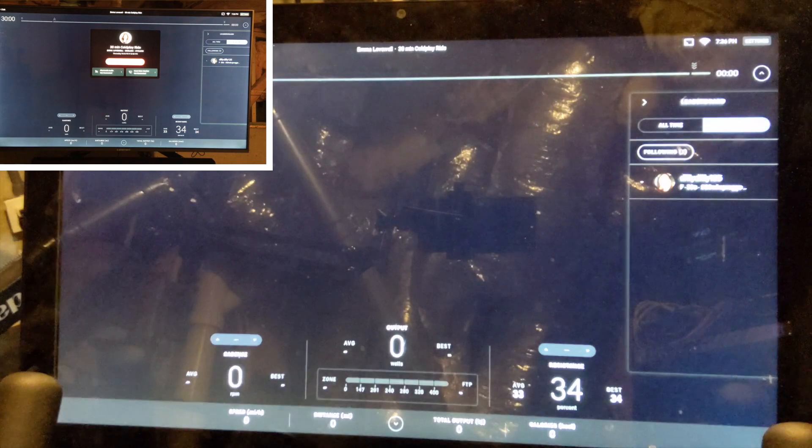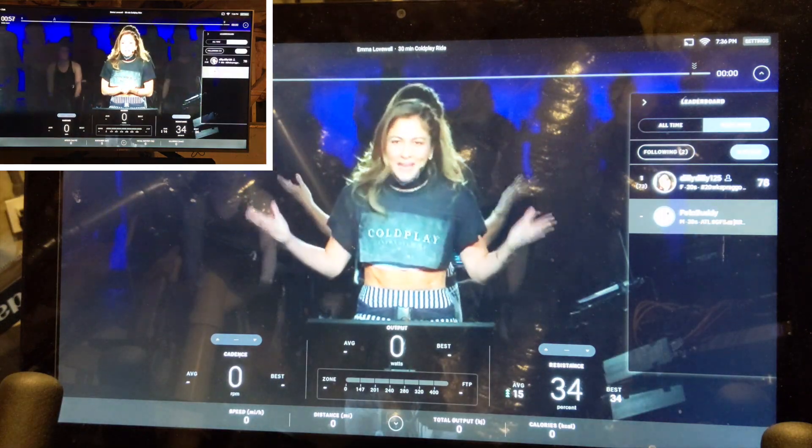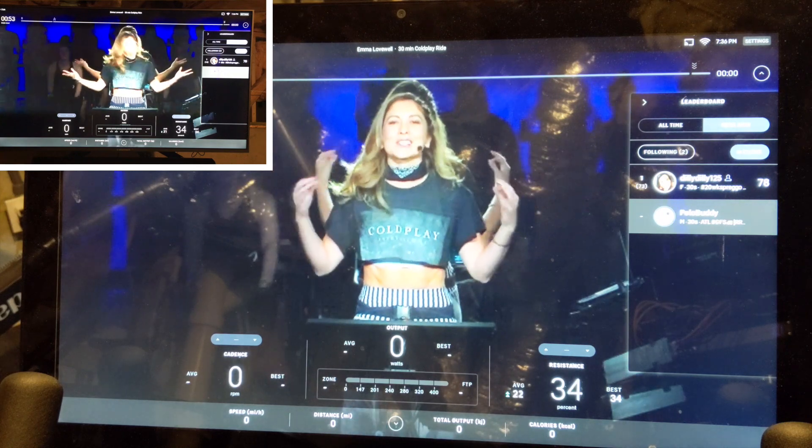We do notice that the video and sound on the TV lags behind the Peloton by about half a second. We use this feature daily and it has never bothered us, but it is something to be aware of.